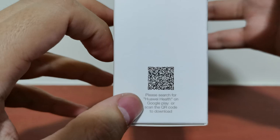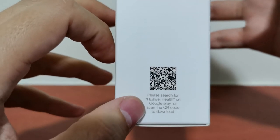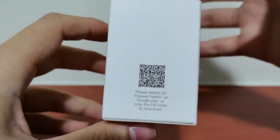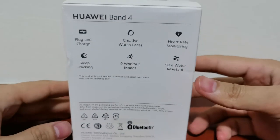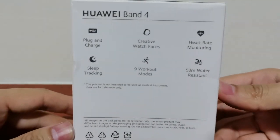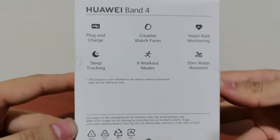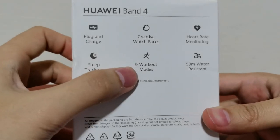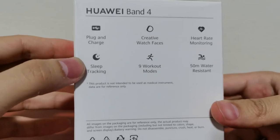Oh, there's a Google Play on it. Now, you should be able to download these apps from Huawei Gallery. And at the back, we can see Huawei Band 4 — block and charge, creative watch face, heart rate monitoring, sleep tracking, workout mode, water resistant, sleep tracking. Nice.